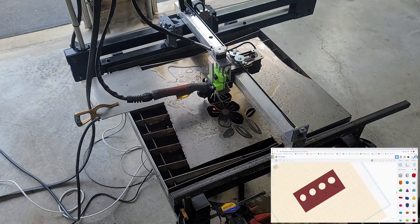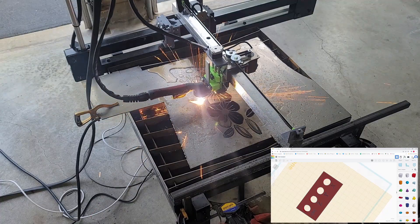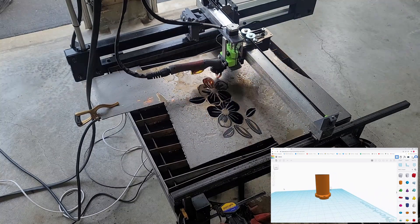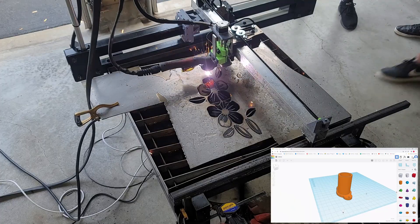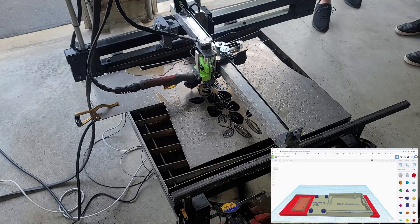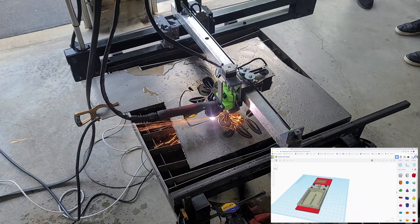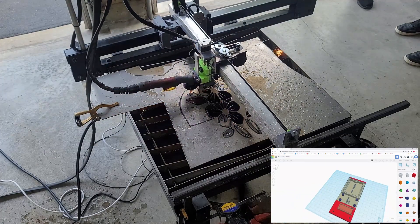I designed a holder for these connections in Tinkercad. In the plans there is a design for a cable support using 3/4-inch electrician conduit. I designed and 3D printed a mount to go onto the frame for this, which made it nice and stable. I also created a mount for all the electronics for the Arduino, added a Bluetooth module so I don't have to connect a computer to it, and also the relay.